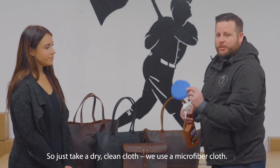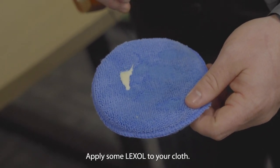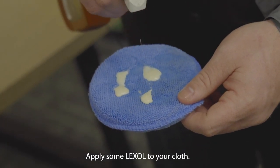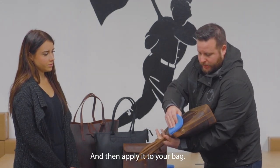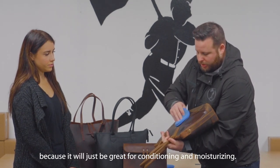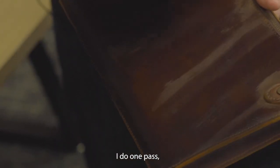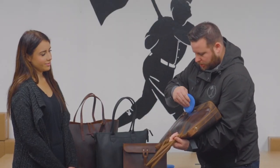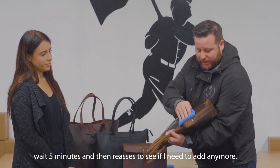Do you mind showing us how that works? So just taking a dry, clean cloth — we use a microfiber cloth — applying some Lexol to your cloth, and then applying it to your bag. You can never add too much of the conditioner to your bag because it'll just be great for conditioning and moisturizing. So I do one pass, wait maybe five minutes, and then reassess to see how much or if I need to add any more.